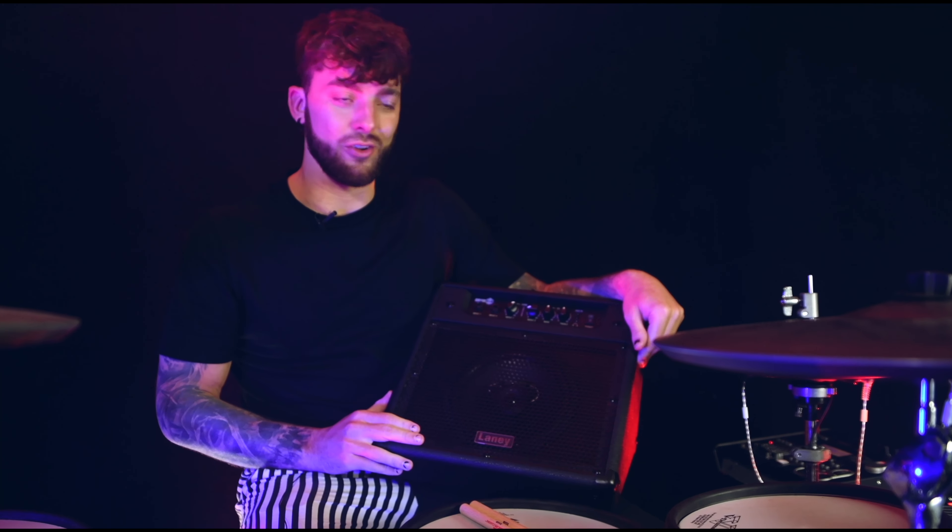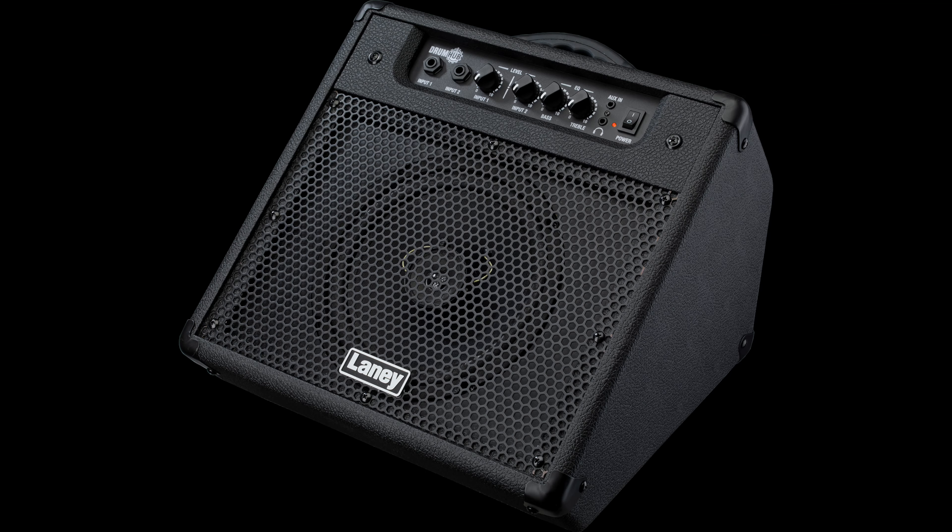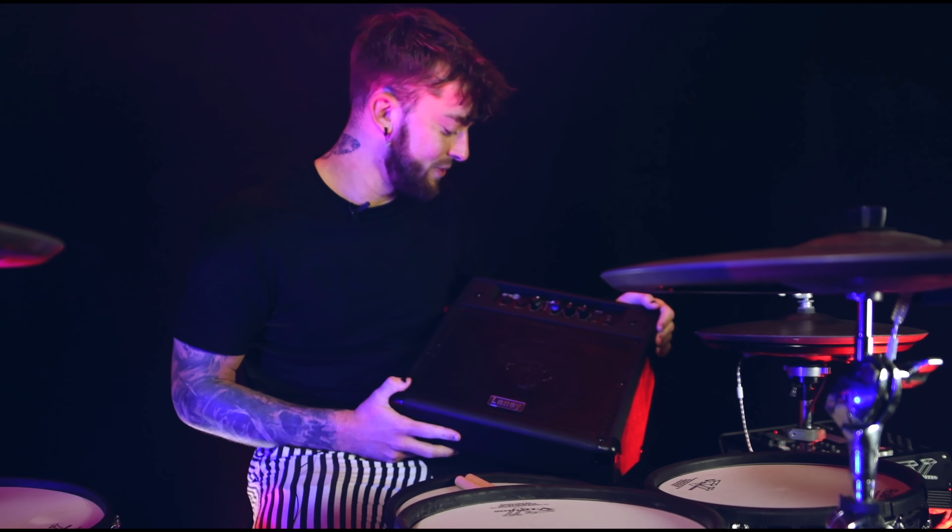Now this thing's wicked. I've just unboxed this brand new DH40 drum hub from Laney. It is basically the same as the DH80 but more compact, so if you're in a smaller space it's perfect for you.